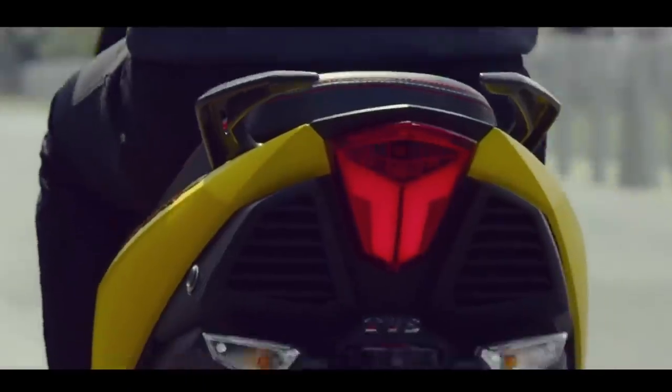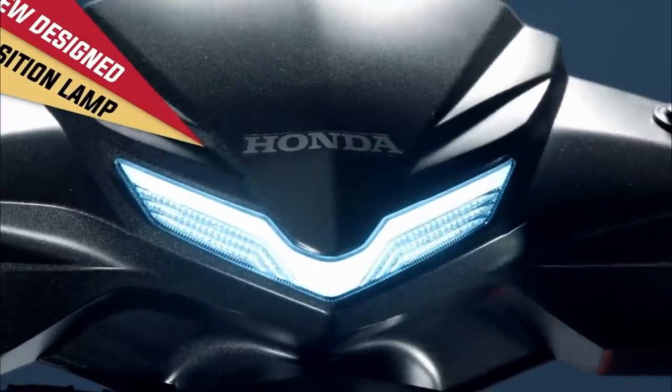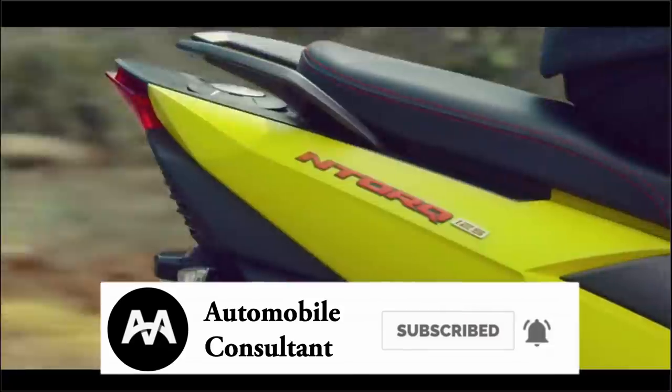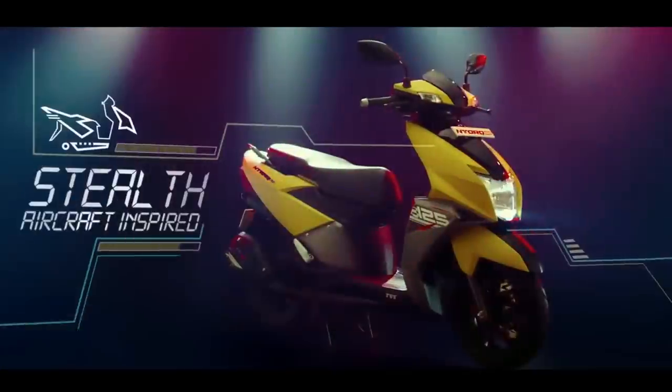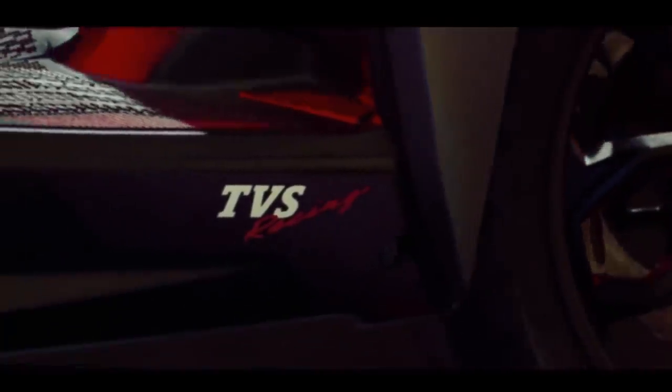Dio is 110cc and Ntark is 120cc. If you are interested in Dio, it has a race edition which is less than $10,000. Ntark is a more powerful scooter — you can produce more speed and pick-up with it.